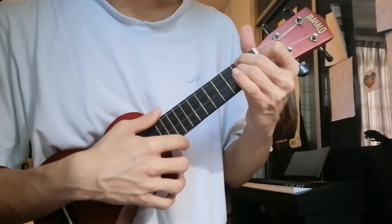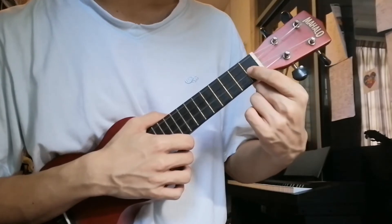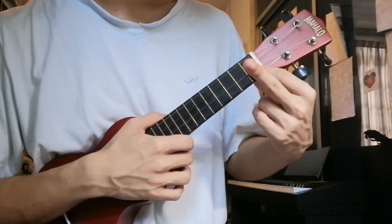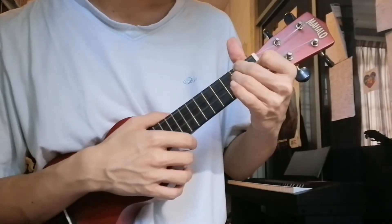The first one is D minor. Index finger on the 2nd string, 1st fret. Middle finger on the 4th string, 2nd fret. Ring finger on the 3rd string, 2nd fret.